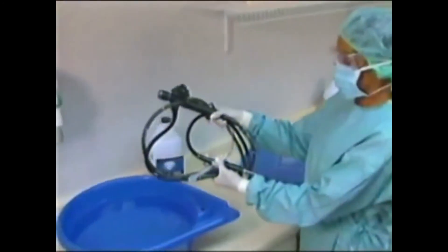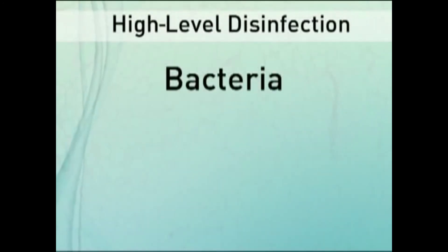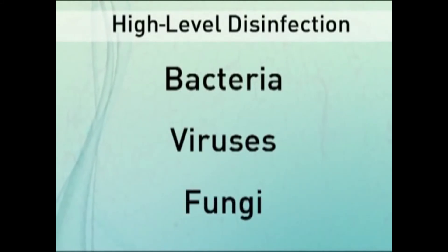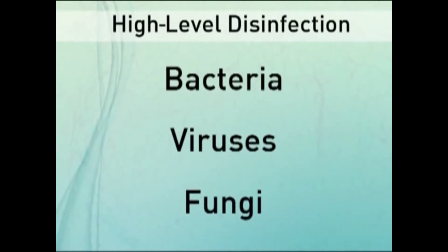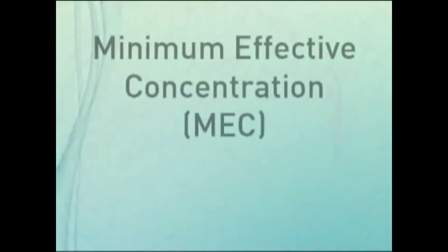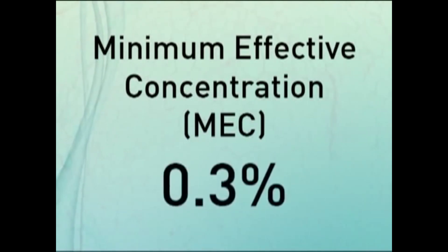High-level disinfection destroys microbial activity of bacteria, including TB, viruses such as HIV, and all fungi. The MEC of the solution may be verified by Cytex OPA solution test strips. The MEC of the solution is 0.3%.